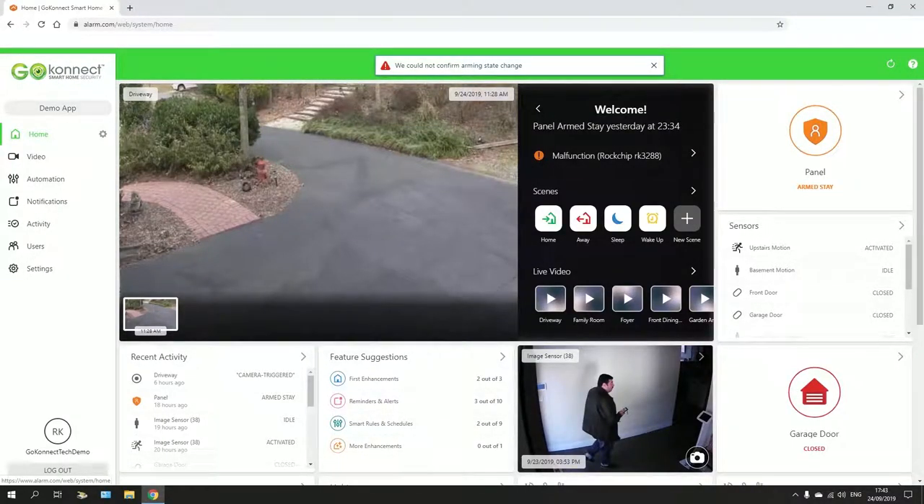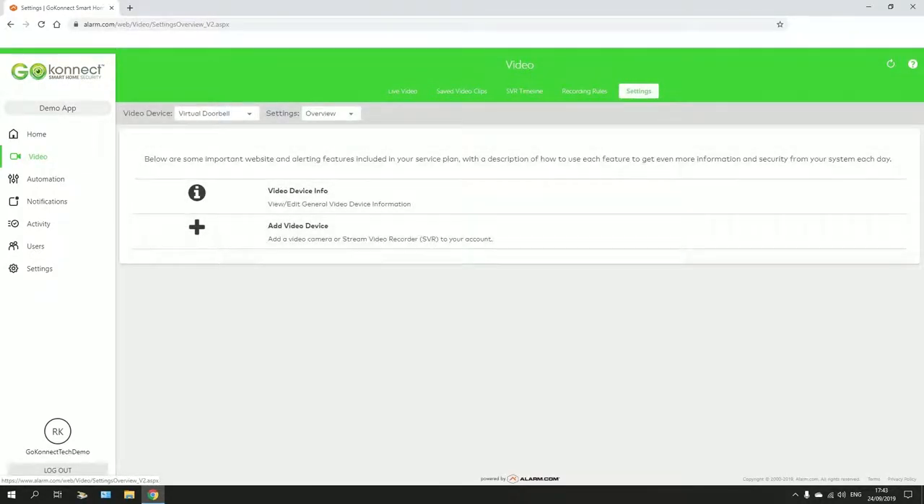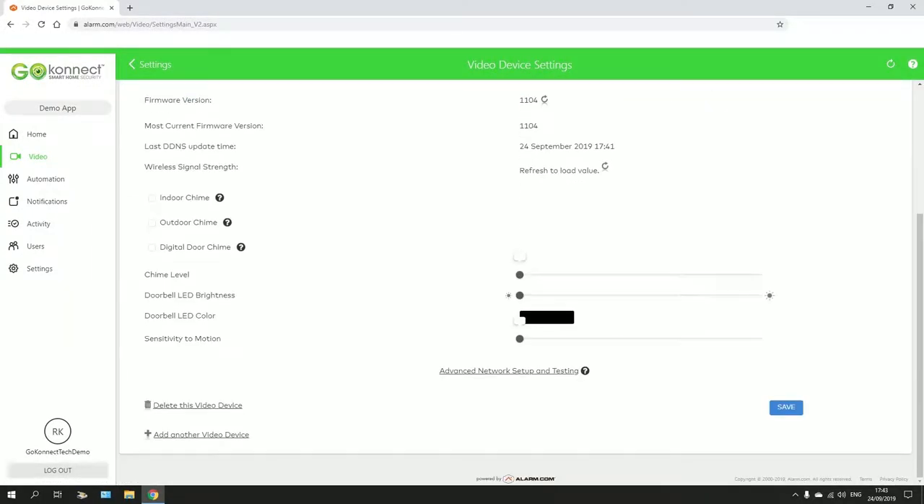When looking to change the sensitivity on your doorbell camera, you simply go to your video, your settings, and click on your virtual doorbell, then the video device info, and scroll down to the very bottom where you'll see sensitivity and motion.